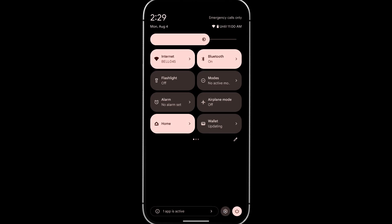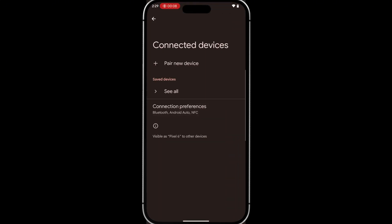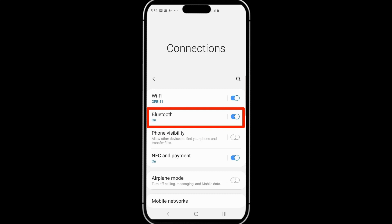Once that's done, on your Android phone go to Settings. If you have a Pixel phone, tap Connected Devices and Pair New Device. If you have a Samsung phone, tap Connections and then tap Bluetooth. Your device will begin looking for a Bluetooth device to pair with.